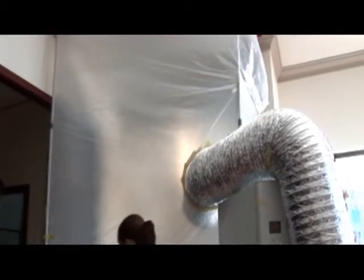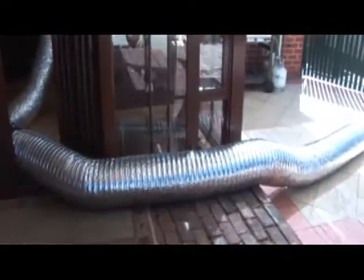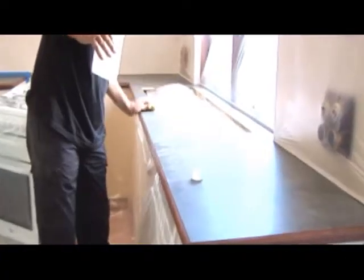Any spray mist and chemical odor in the air is eliminated by an exhaust system. All surfaces are chemically cleaned to remove contaminants, to ensure a good contact for the paint.